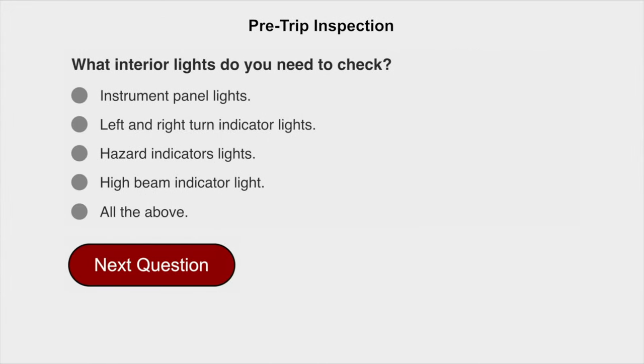What interior lights do you need to check? Out of the above: instrument panel lights, left and right turn indicator lights, hazard indicator lights, and high beam indicator lights.